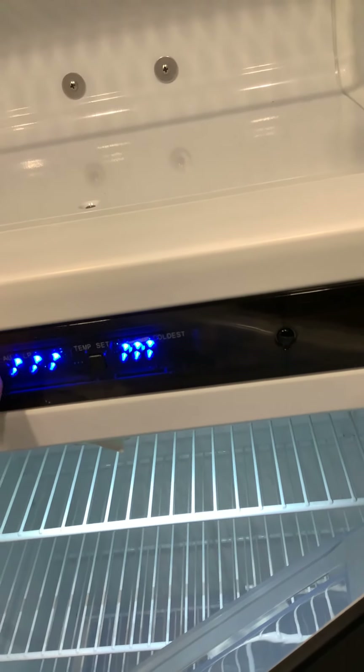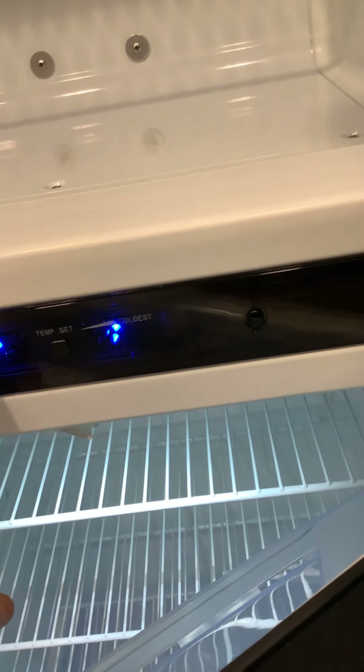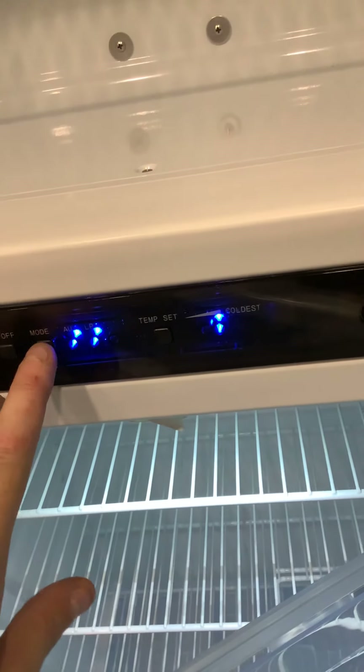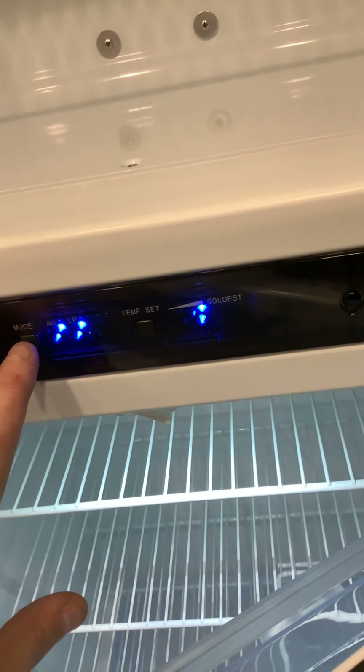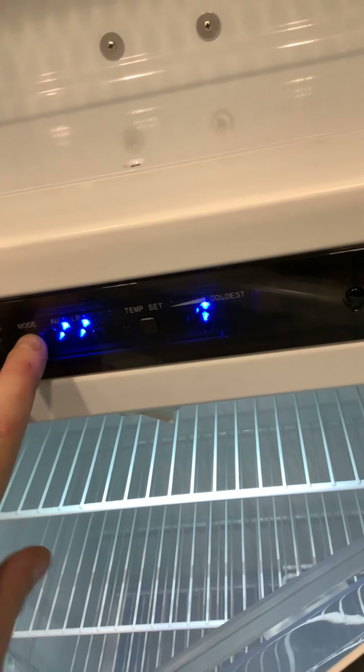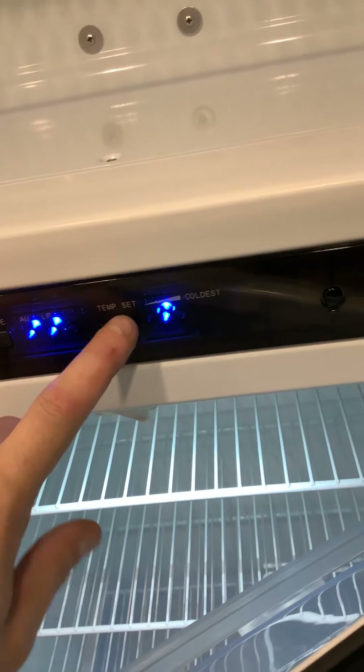To turn the fridge off and on, the control is right here. Right now it's on LP auto mode — that means it'll automatically switch to shore power if you're plugged in, and if you're not plugged in it'll automatically go to LP. We'll leave it on auto. This panel also lets you set the temperature.